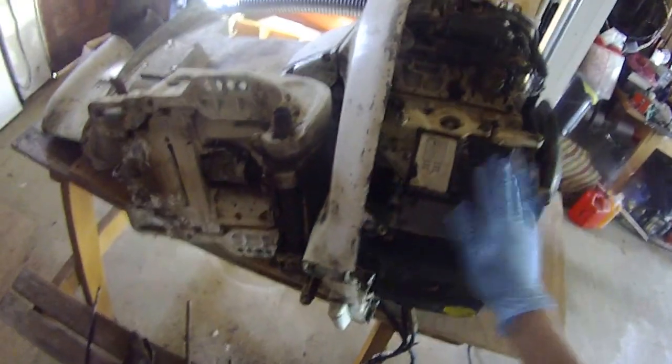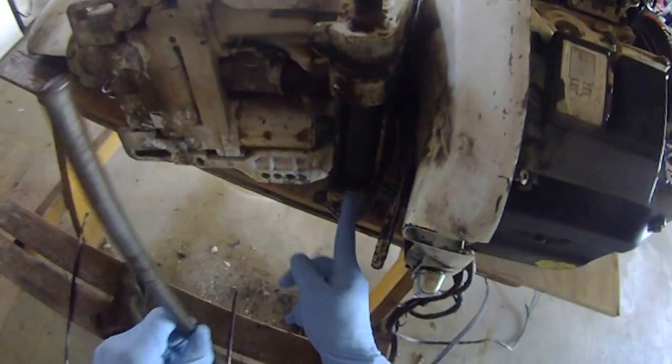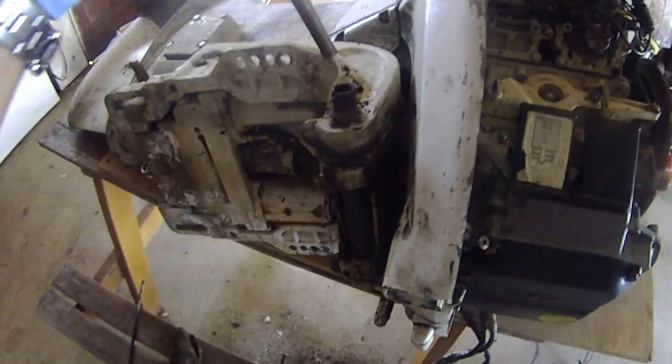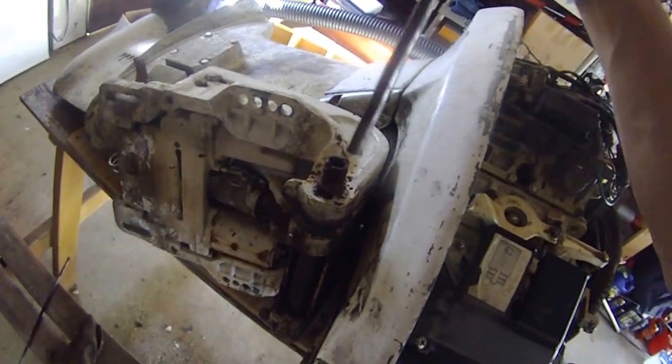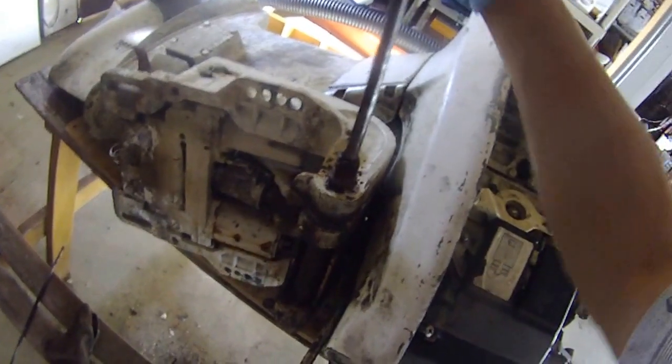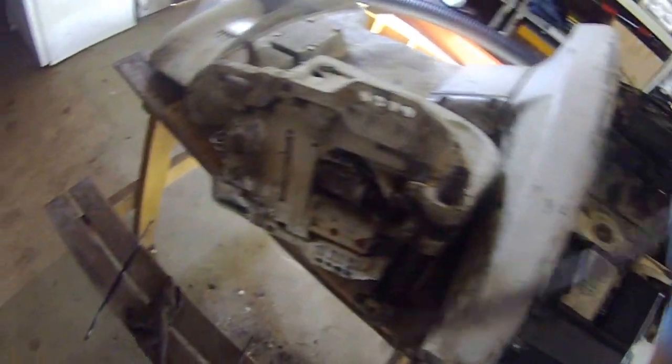This is a Johnson 90 horsepower motor. I have it on my picnic table. This tilt rod here is totally rusted, as you can see. I can't even put the control cable or control rod through here because it's so rusted.